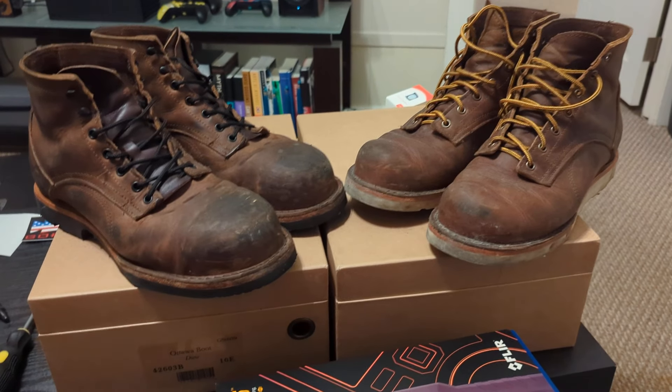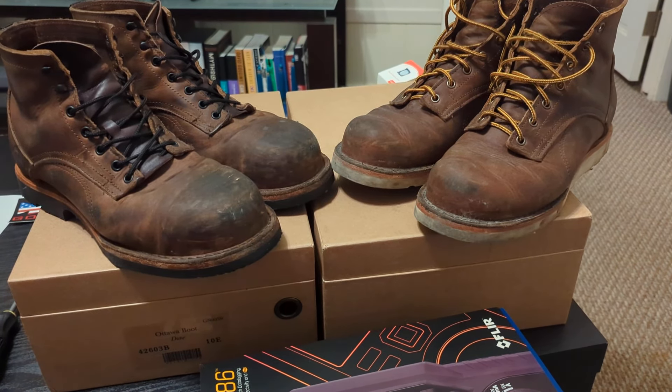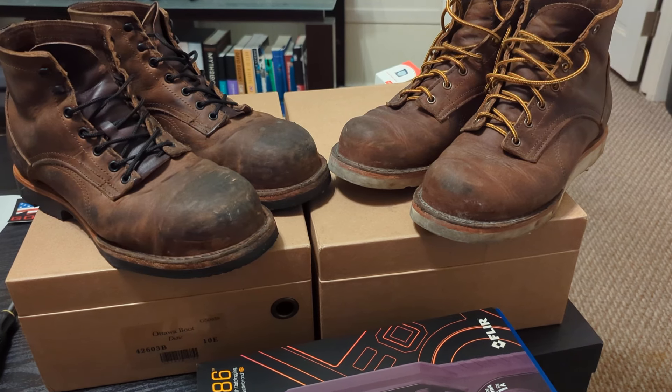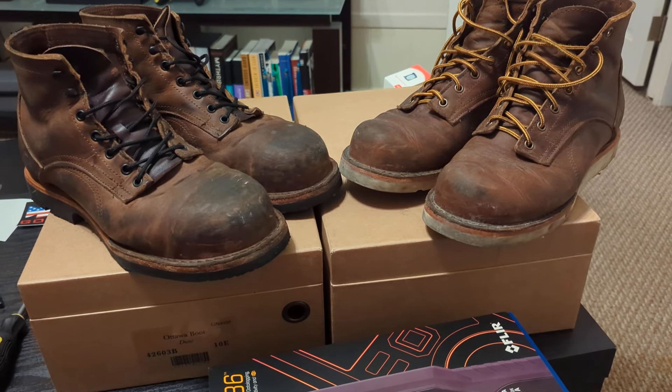I still like them. However, I'm running into issues wearing them all day because it mainly comes down to how much standing versus walking I'm doing.